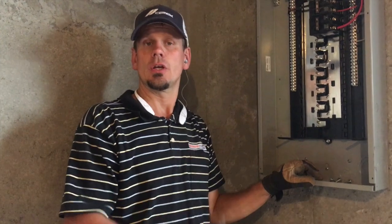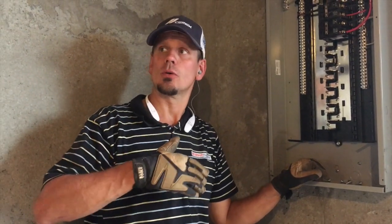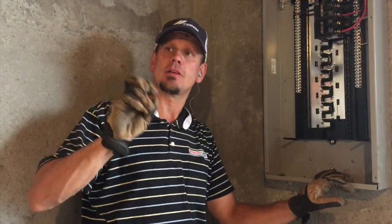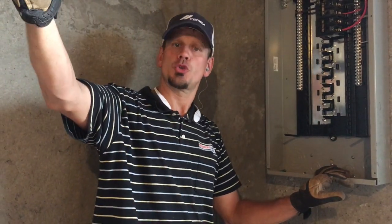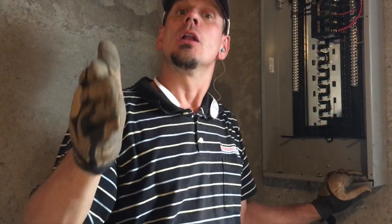Thanks for joining us — hopefully it helped to see this in person. Usually I don't get to explain this on site, but I can tell people to go to my video that talks about sub-panels in basements and feeding the garage as a daisy chain from 200 to 100 to 60 or 50 amps.